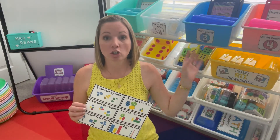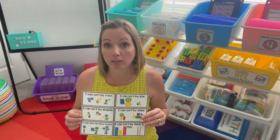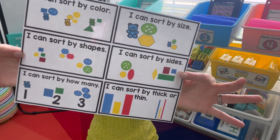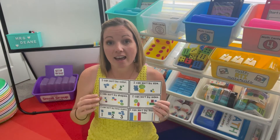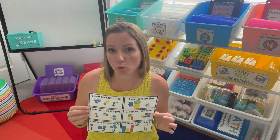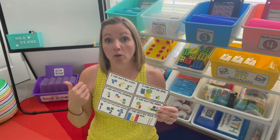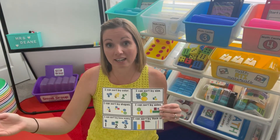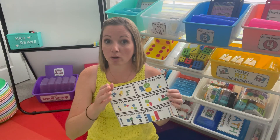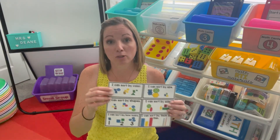Once you're gathered back on the carpet, talk about the ways that they sorted during their math centers. They'll say things like, 'I sorted by how many holes were on the button,' or 'I sorted by color.' You can talk about all the ways that we can sort — at home, at school, at the grocery store — and ask them, 'Why might people sort? Why is it important to sort?' It starts that idea that people sort to organize, or so they can know how many they have of something. This leads right into counting and cardinality, so it's a great way to start organizing and gives purpose for counting later.